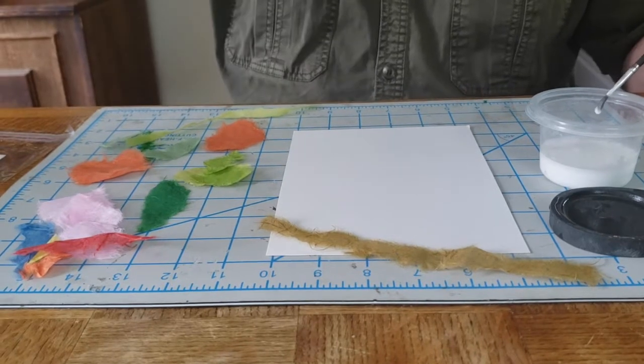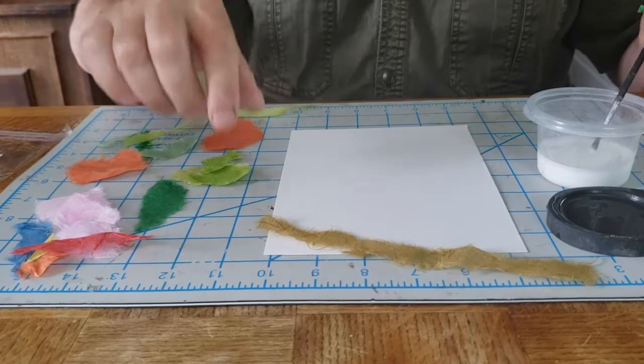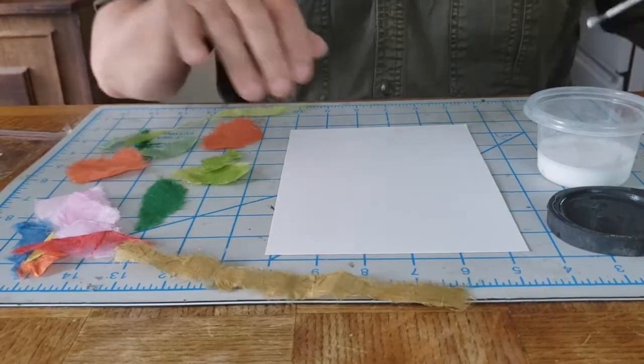So what I thought I'd do is just make a nice little flower or something. Let's see what we've got here. Let's start off with the ground.